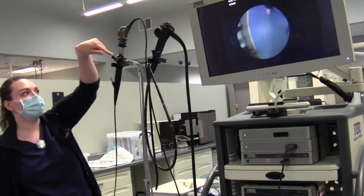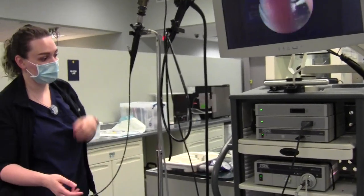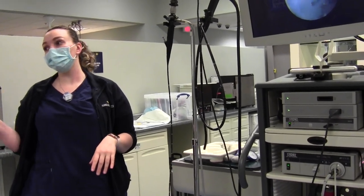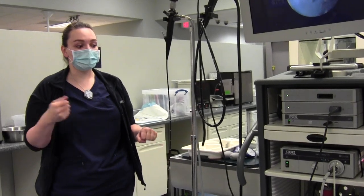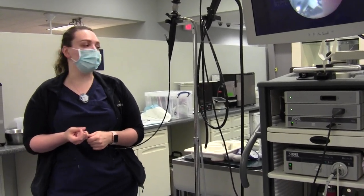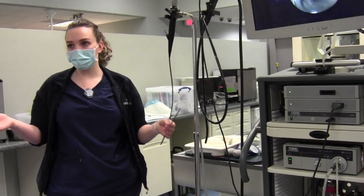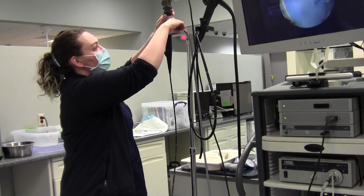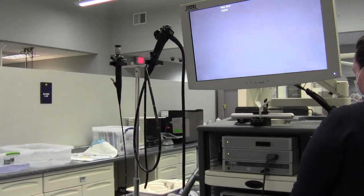So this scope is ready to be used — we would just hook up an external suction device on this end if needed. The most important part prior to any type of scoping is to pressure or leak test all of the scopes before and after any procedure. You don't know what someone else has done in a prior procedure, and during a procedure there's always a possibility that damage was caused. So when we go to clean the scope, we obviously don't want to submerge a broken scope so that fluid gets into the channels and breaks the wiring. To pressure test, you want to make sure that everything is detached before you do anything.